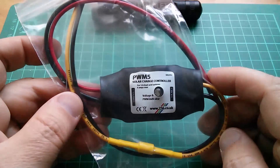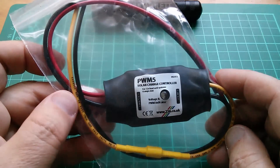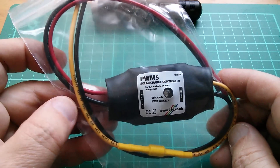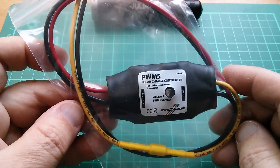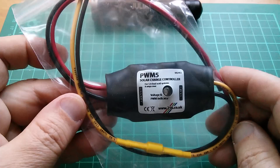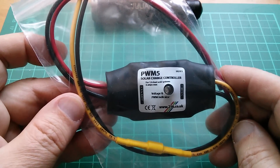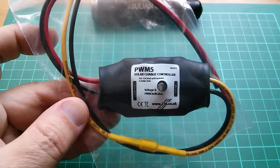Good morning all. This is the PWM5 solar charge controller which started life as an electronics project and then became a product which I sold. I designed it about five years ago and was selling it for about four years, and in total about 900 units got sold.